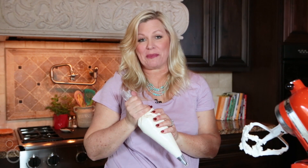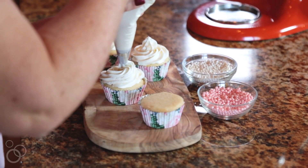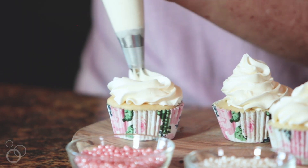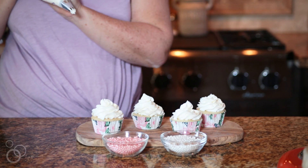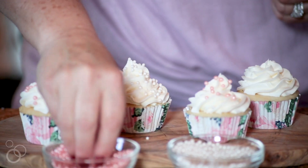So now we're ready to frost our cupcakes. Just take your piping bag, start from the outside, and swirl it around. And you have beautiful swirled frosted cupcakes. I'm going to add some decorations to the tops of my cupcakes — these are candied pearls. They're edible, they're pretty, and they're perfect for a wedding.